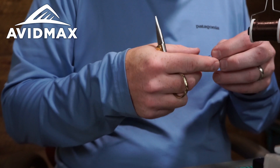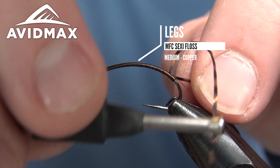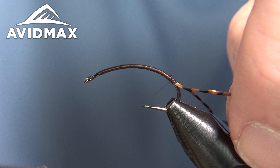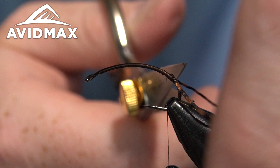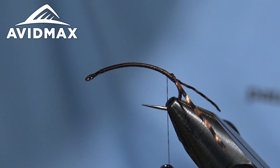We're going to tie in our first material — the MFC Bard Sexy Floss. The copper black flavor is a really nice color. I'm going to tie it in on the side closest to me, fold it right over, and secure it down on either side. Then walk the thread out of the way and clip it to length. Lots of rubber leg in this fly — it can be a pain to deal with, but they're definitely worth it once the fly is all said and done.